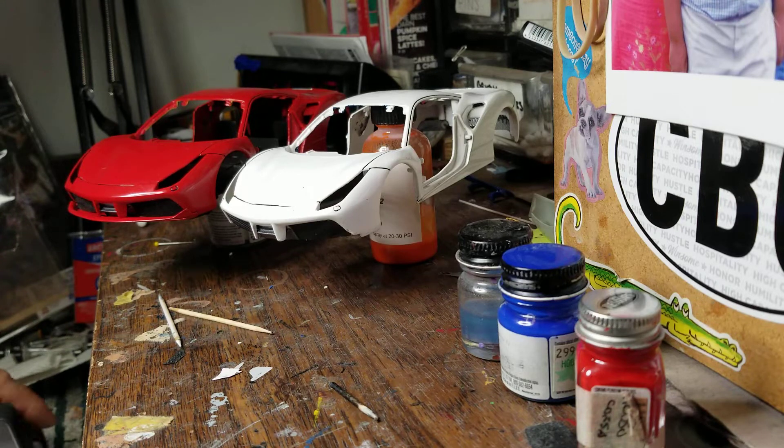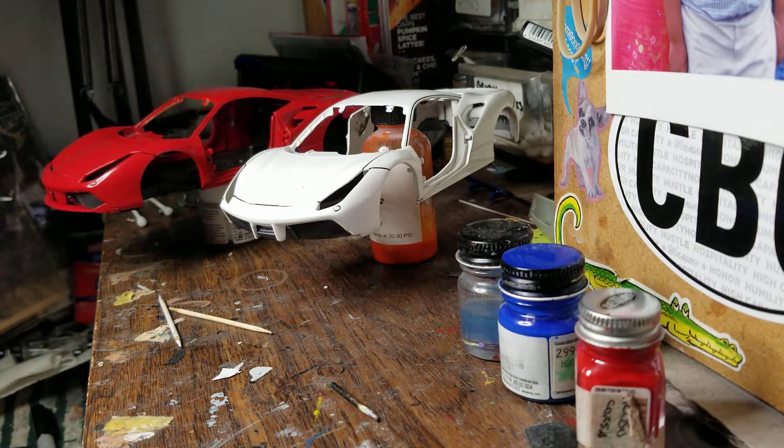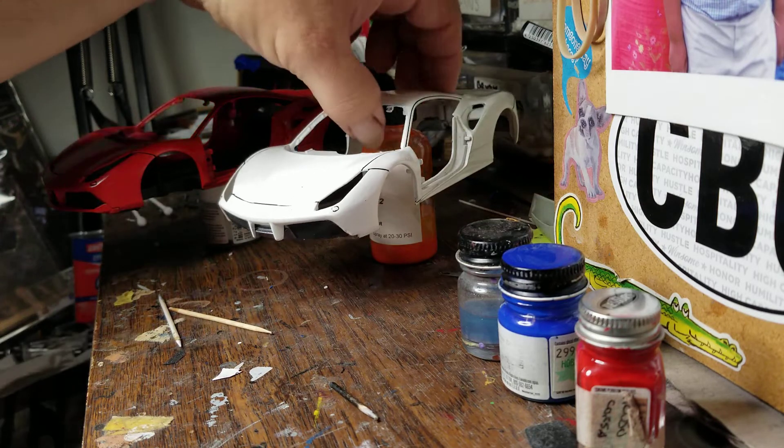Hello YouTube model car community. Mike here, Mike's Miniature Motors. Just wanted to do a quick update on the 488s. It's pretty much all I've been working on since completing that Tom Daniel Corvette on my last post.